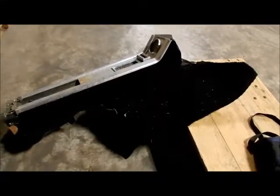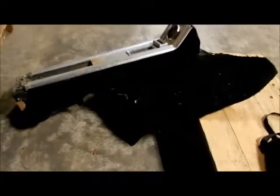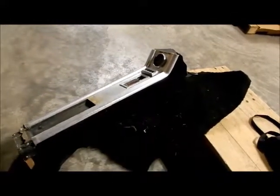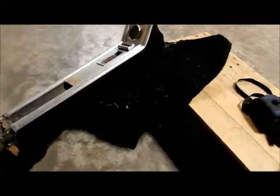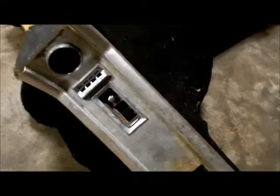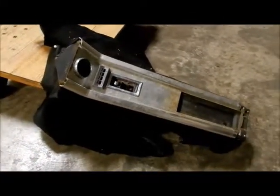Here we have a front console section from an F or a G model. You can tell because it has the black carpet and the cutout here for the swivel seat brace. The H will not have that cutout, and of course the carpet is gold — but that's no matter. We're looking for access to the underside so we can put in the ashtray support brackets.